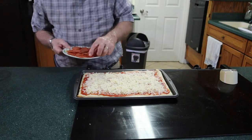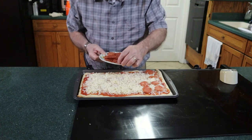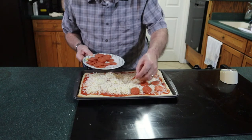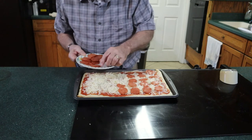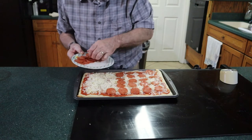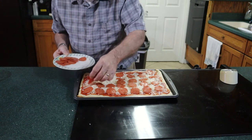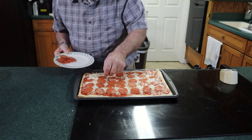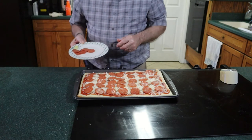Now we're going to add a third of a cup of sliced pepperoni. Looks like we didn't need our whole third of a cup, so you've got a couple of slices to snack on.